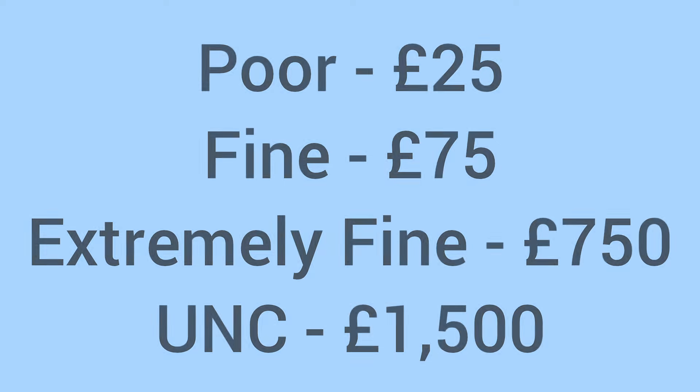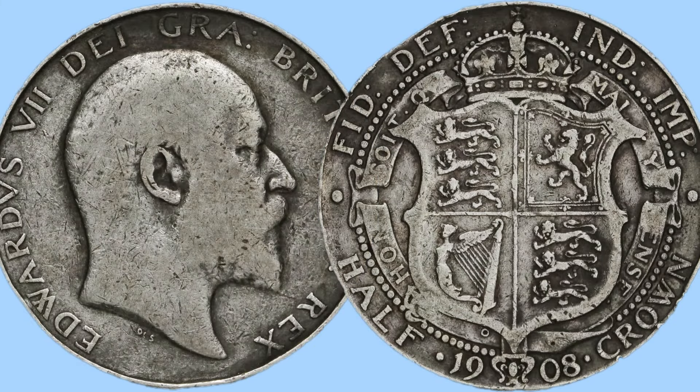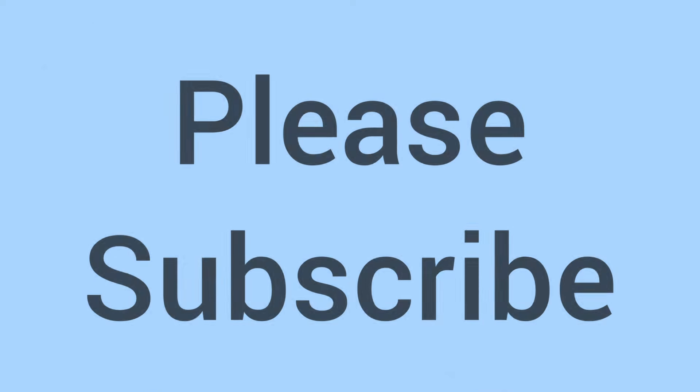Moving on to the value of the coin today for a collector: it'll sell for around £25 in poor grade, around £75 in fine condition, £750 in extremely fine condition, and £1,500 in uncirculated grade. Because it's a rare coin already, it becomes even rarer in the higher grades, commanding a very high price — and still a fairly high premium even in a more worn grade.